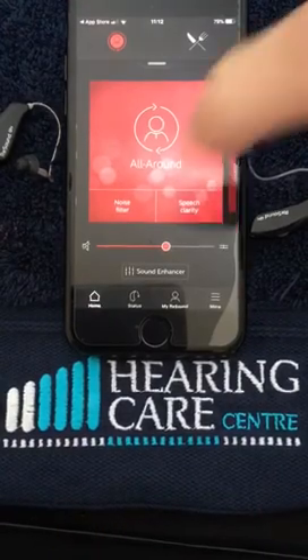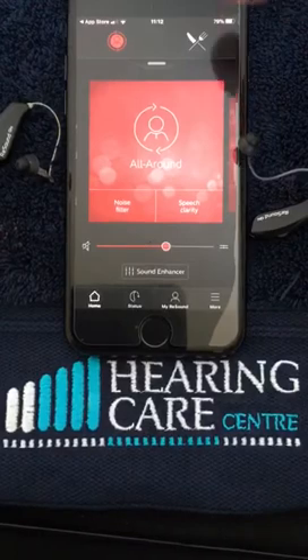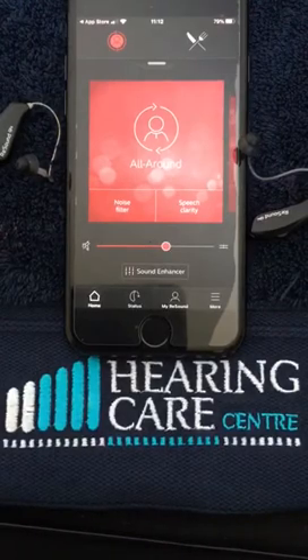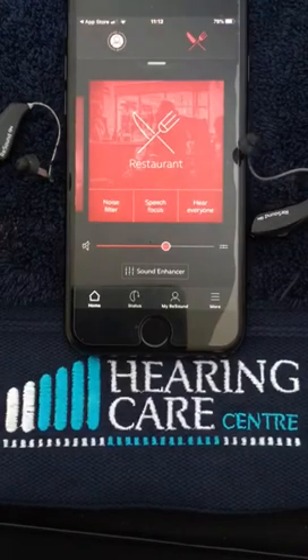Now what we've got here is our general screen that it will default to. You'll see a knife and fork at the top of the screen — I have for demonstration purposes added a restaurant program. To get onto that program you simply swipe across, and it will give you the restaurant program, which will help in restaurant situations, background noise, and noisy environments.